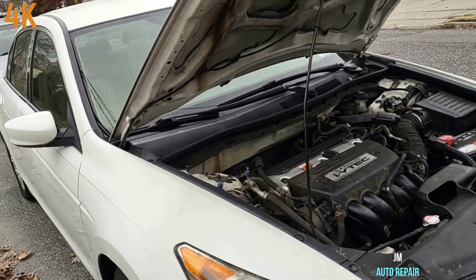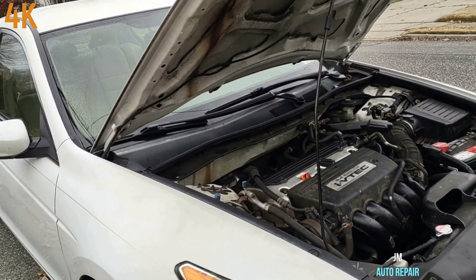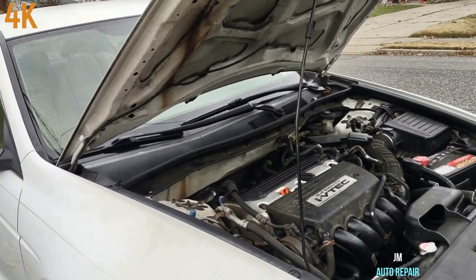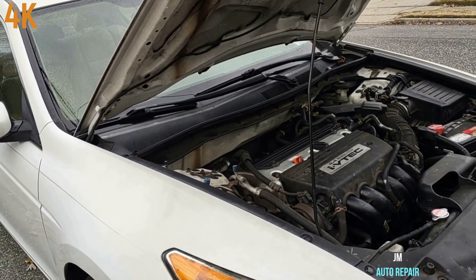Honda Accord with the 2.4L engine — the engine is misfiring and has the code P0301. But it could be any other cylinder, any other year, any other model, any other manufacturer. Any misfiring in any cylinder will be treated the same.